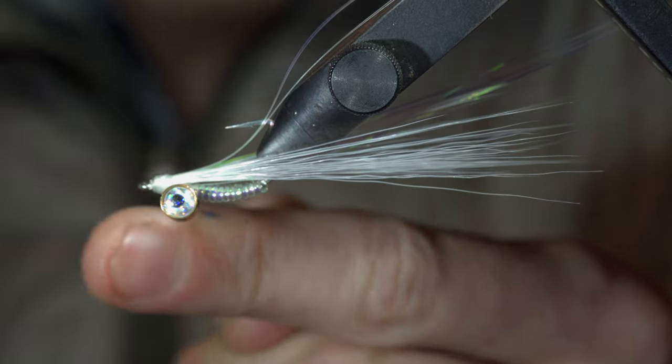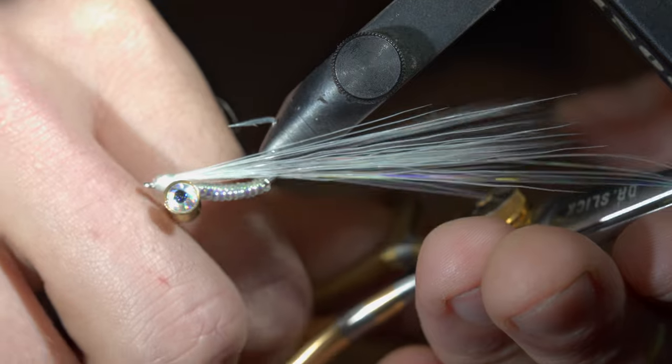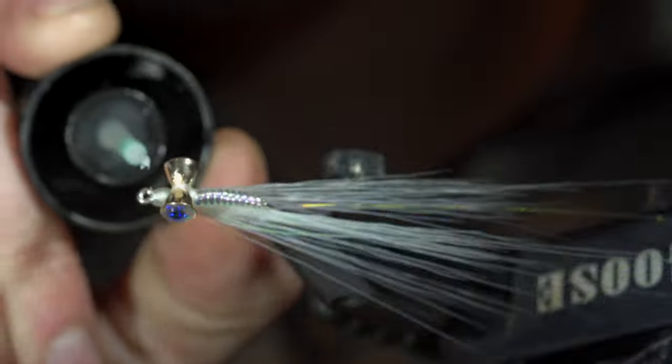Snip the excess free, then grab your whip finisher to secure everything tightly in place. Snip your thread free and trim up the flash to length — I like to keep mine a bit longer than your deer hair. We'll then paint over the head with some UV resin to increase its durability and fix it in place with a UV light.